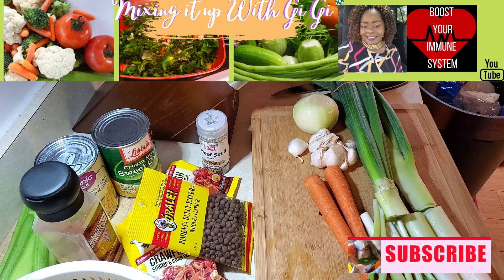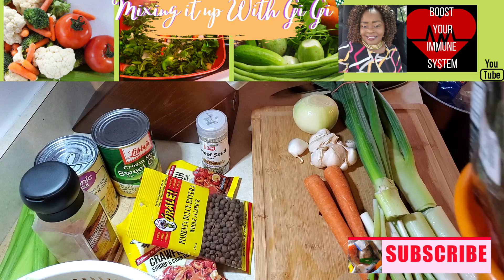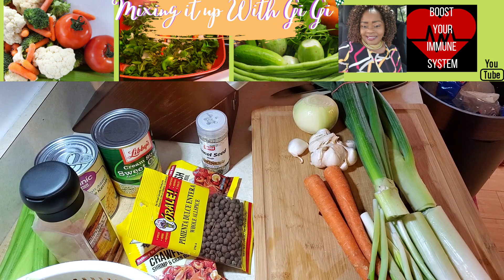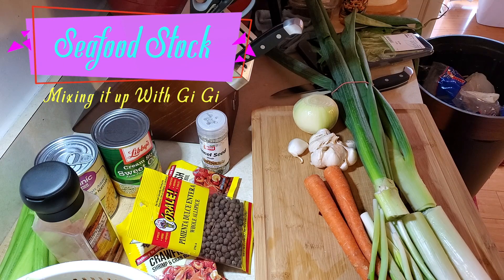Hi everyone, so today I'm mixing it up with Gigi. I am going to make a seafood chowder, but before I make the chowder, I'm going to go ahead and make my stock. I'm going to make a fish stock or a seafood stock — whatever you want to call it — to use in my seafood chowder.